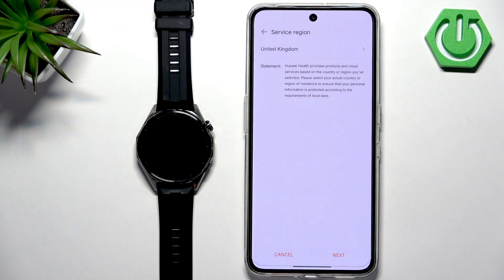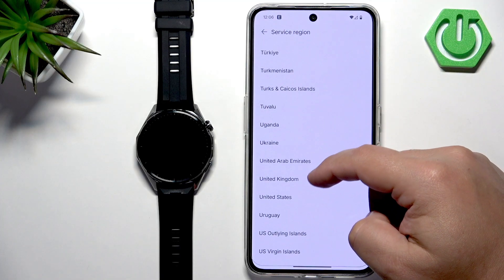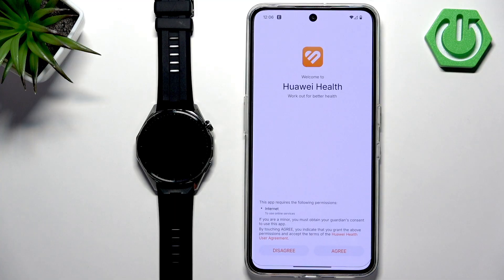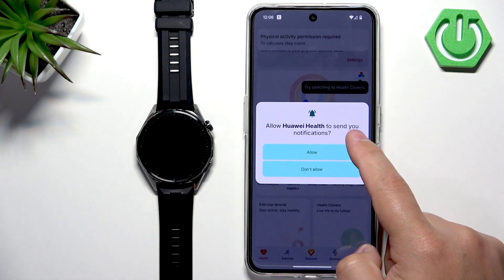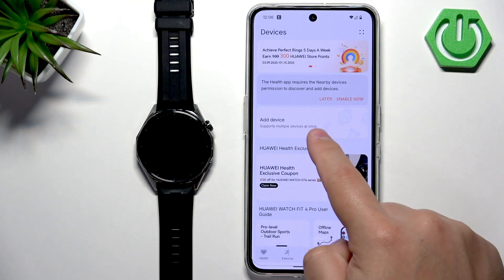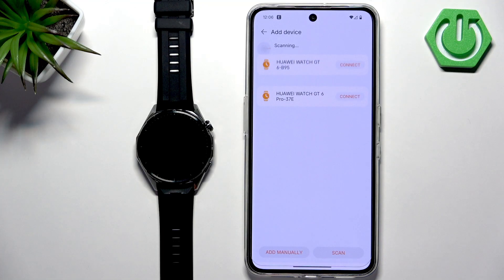Tap on open to open Huawei Health. Here you can select your service region — tap on it, scroll through the list, find the one you want, and tap on it, then tap next. Agree to the terms, allow ordinary permissions. Then tap on devices, and here you should see the Add Device button. Tap on it and allow the required permissions — the app will start scanning for nearby devices.